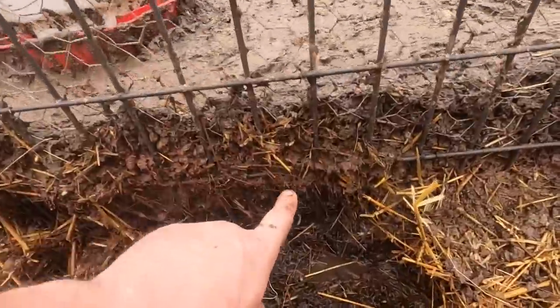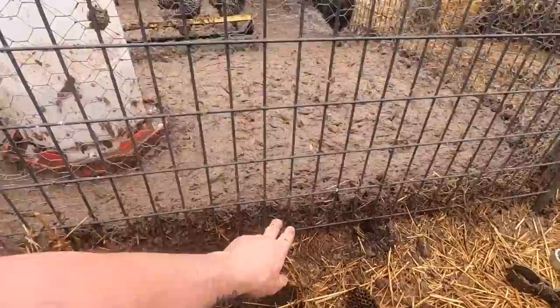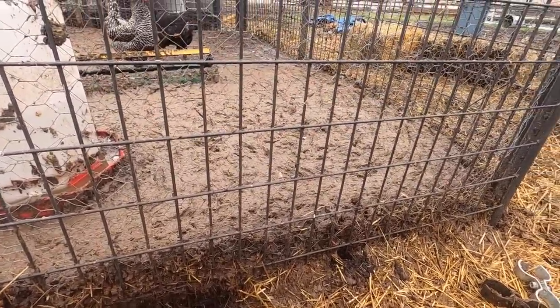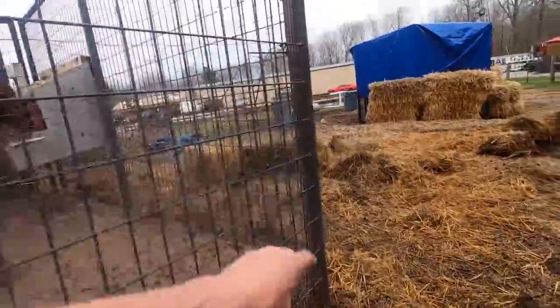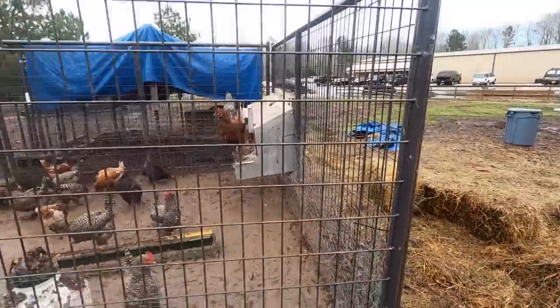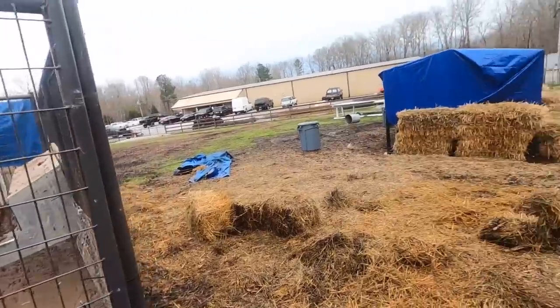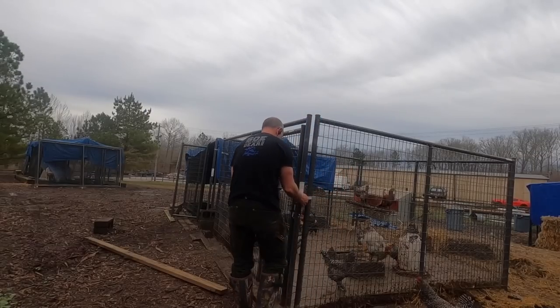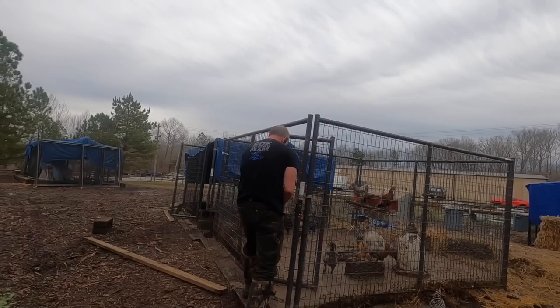Because this is so deep, heavy, and kind of embedded into this chicken wire, I can't move these panels — they're just too heavy. So I'm just going to cut the chicken wire here down the corners, and then these panels will just kind of fall over, and then I'll move them to where I want them to be. I think that's the plan — we'll see.